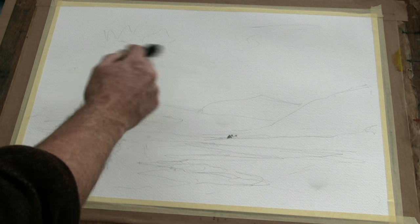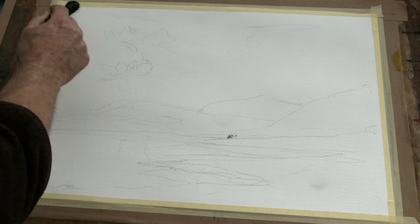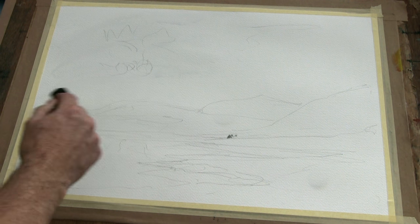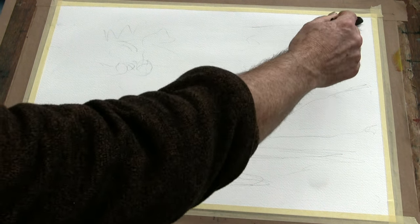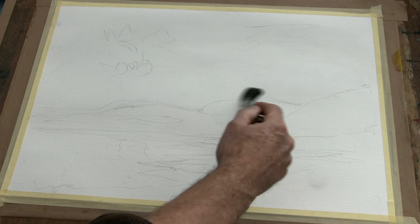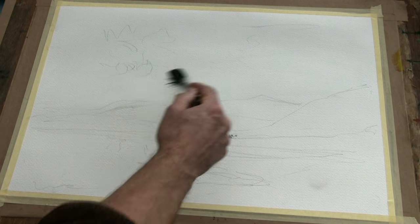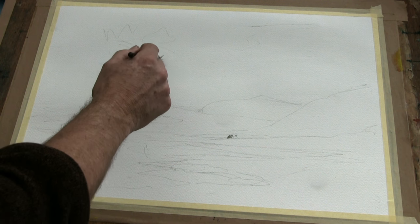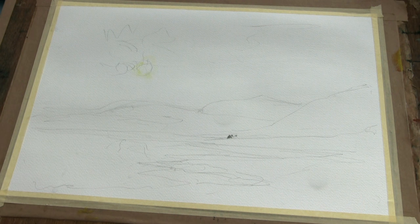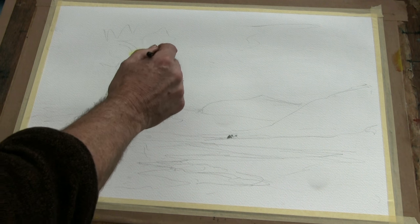I'm going to just wet the paper first all over the sky. I want a lot of wet into wet in this — really lovely, soft, furby effects in the sky which we'll do first. Just wetting things very very lightly. I'm going to leave this area fairly light here. Let's start off with some very light yellow — just a little bit of that lemon yellow just to get the effect of light all the way around there.